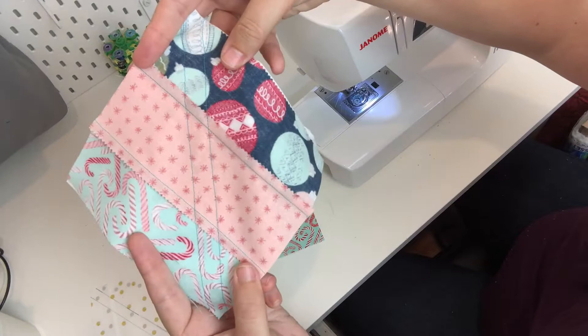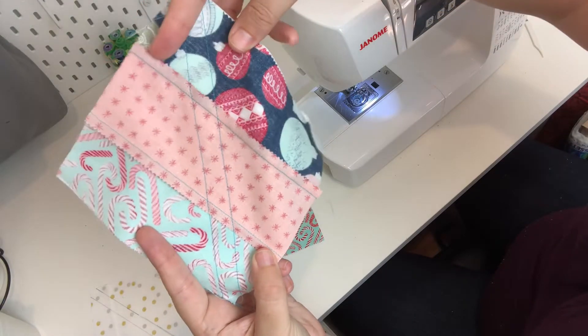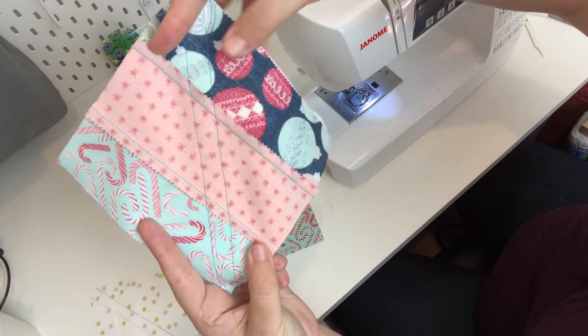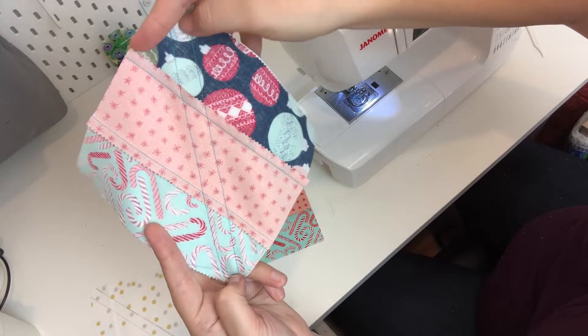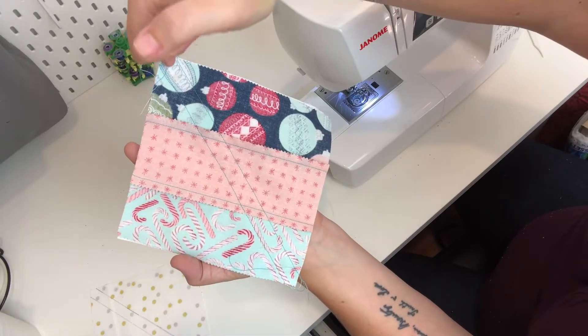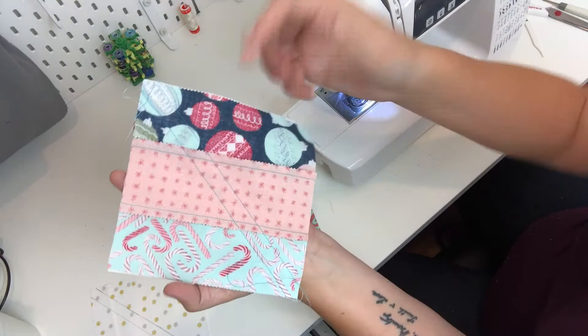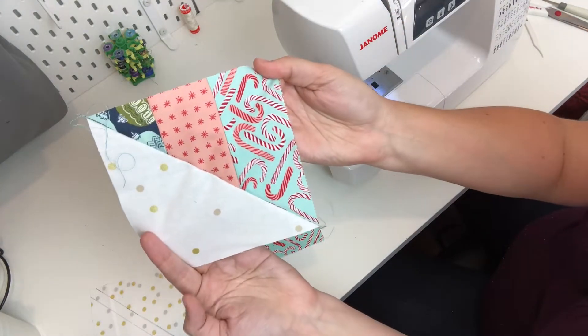If I flip it over you can see - I'm using two colored threads so you can see those lines a little bit better. There are two lines a quarter inch off from the middle section, and then what you'll end up doing is cutting diagonally down the middle so it splits off and you'll have two squares that look something like that.